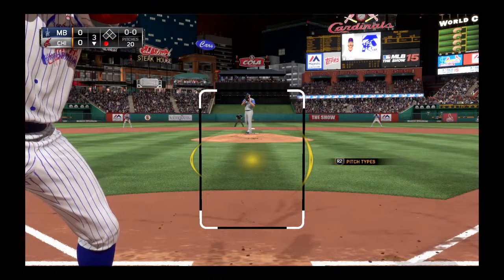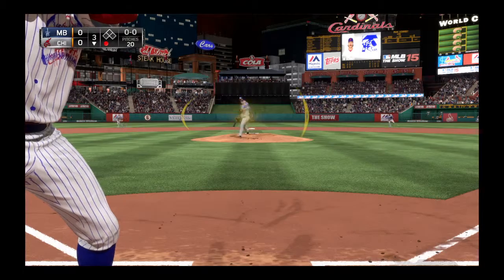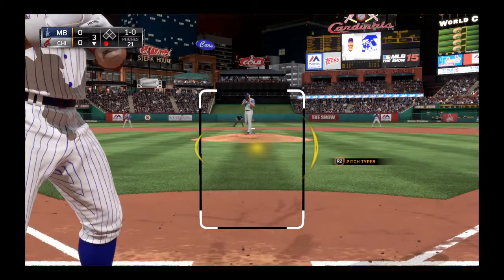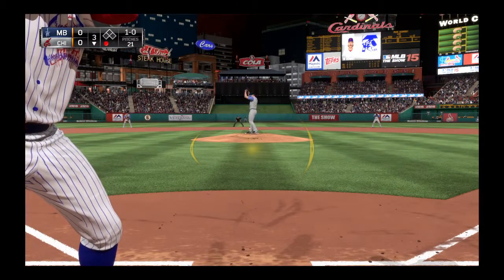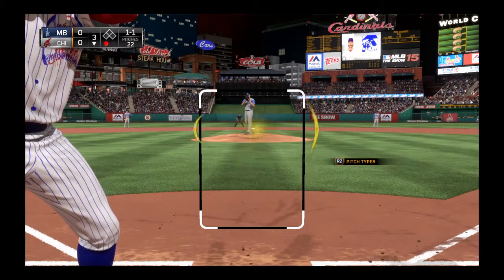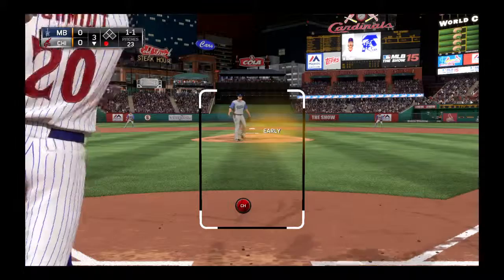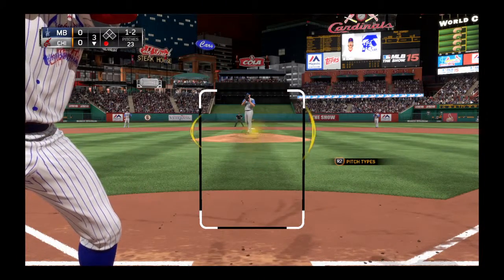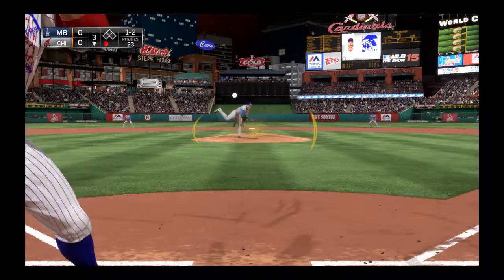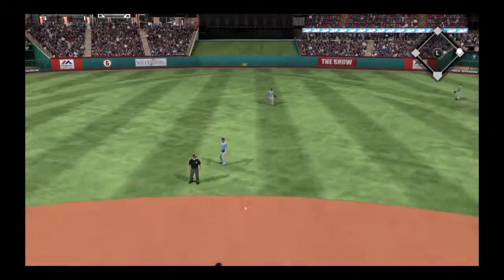One away here with the bases empty, and in steps all-time Philly great Mike Schmidt. Here's a slider to start things out, looked at for ball one. 1-0 on the way — he gets a piece of this one to foul it toward the backstop. Scherzer now one and one. Just lucky to make contact on that one as it's chopped foul. Here's the 1-2 — Scherzer's pitch hit sharply right back toward the mound, gets by him, and it'll wind up in center field — a base hit.